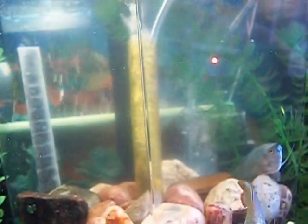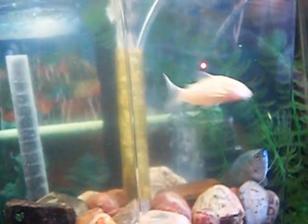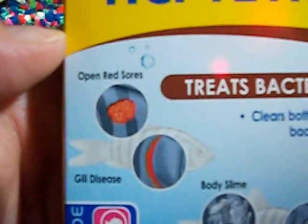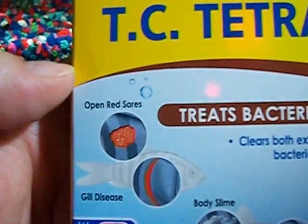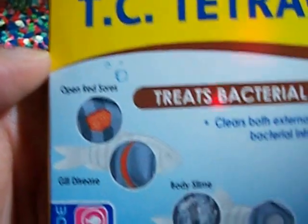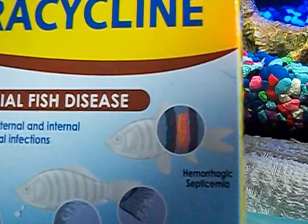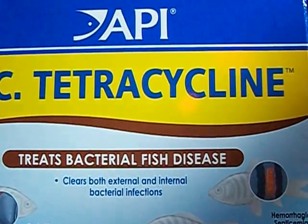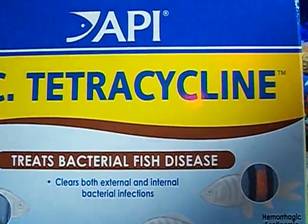I am using API TC Tetracycline, and we've got essentially open red sores. The scales that were missing were starting to get red and irritated. This tetracycline, basically, if it's bacterial, it'll kill it.